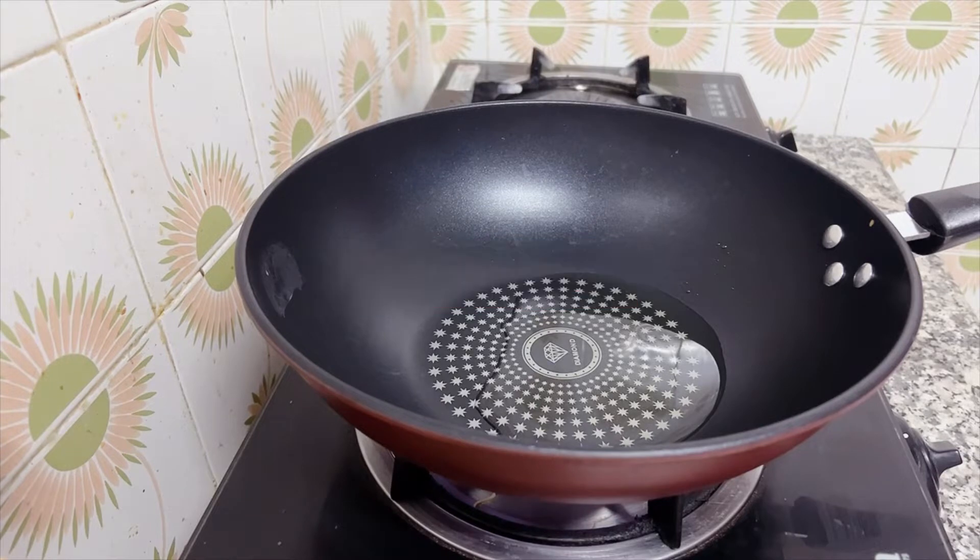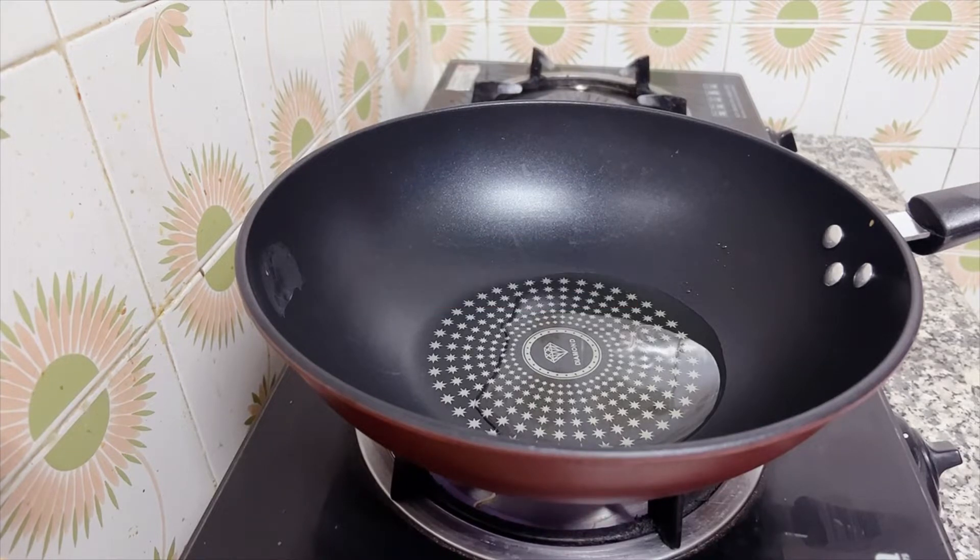Today we are going to make a dhal mash. I am going to put oil in the first pan.